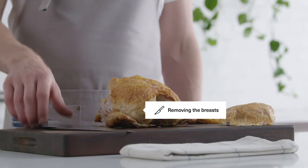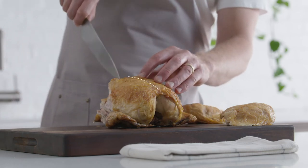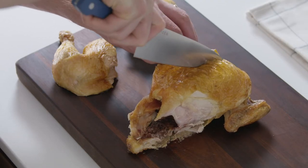Now we'll carve away the breast meat. Make a few long cuts at the center of the chest, like this, just to one side of the breastbone.